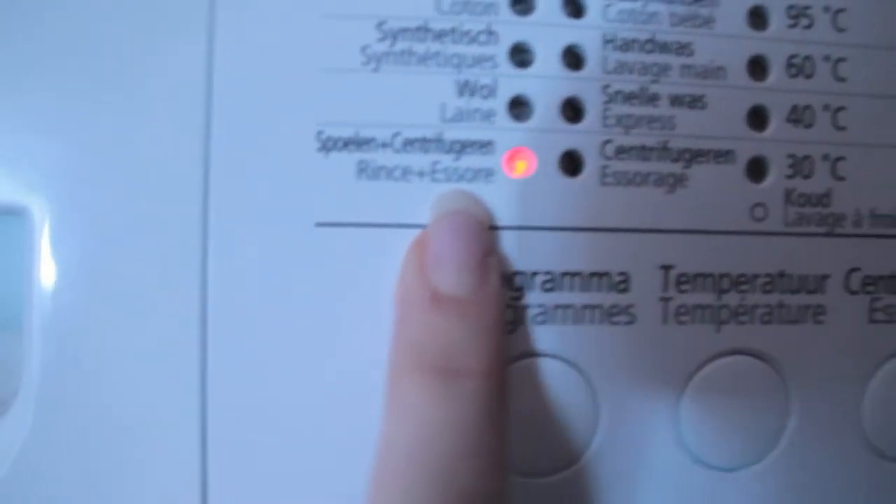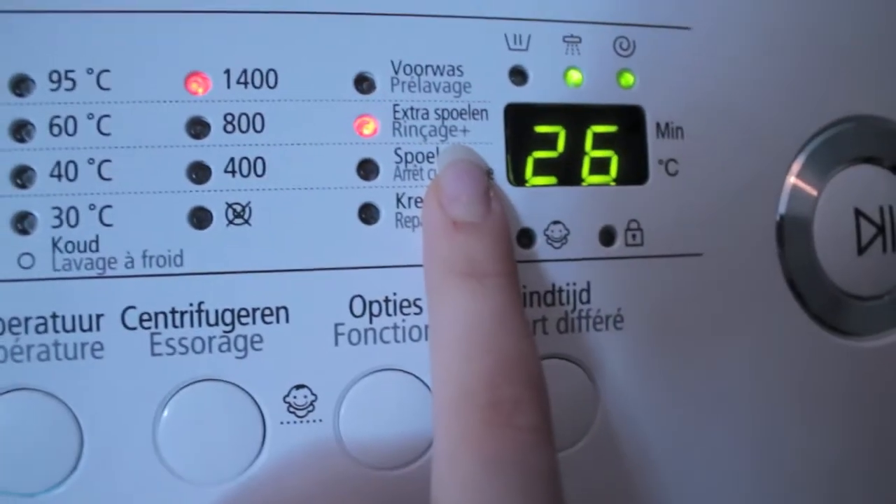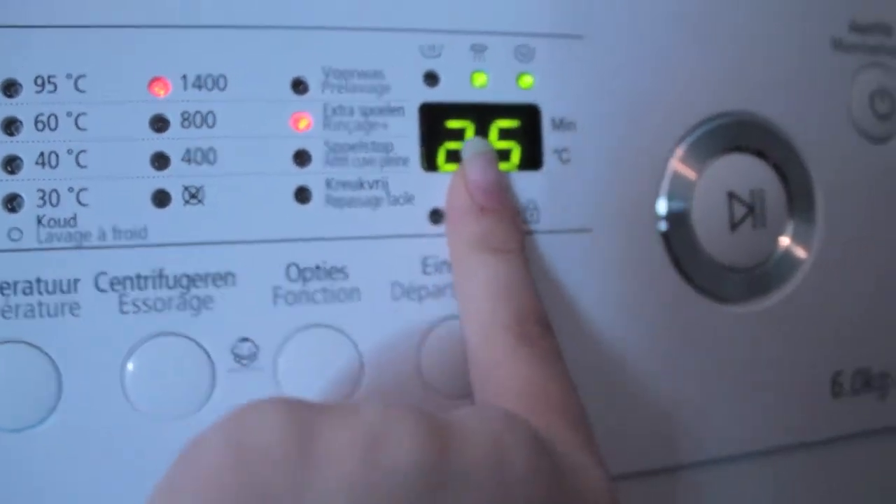I put on rinse and spin, I guess you pronounce it, then on extra rinse — 26 minutes. Then we're going to go again.